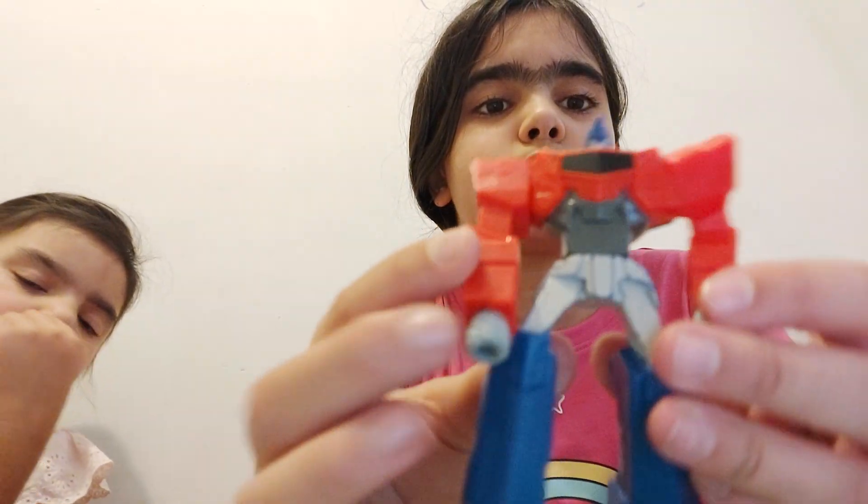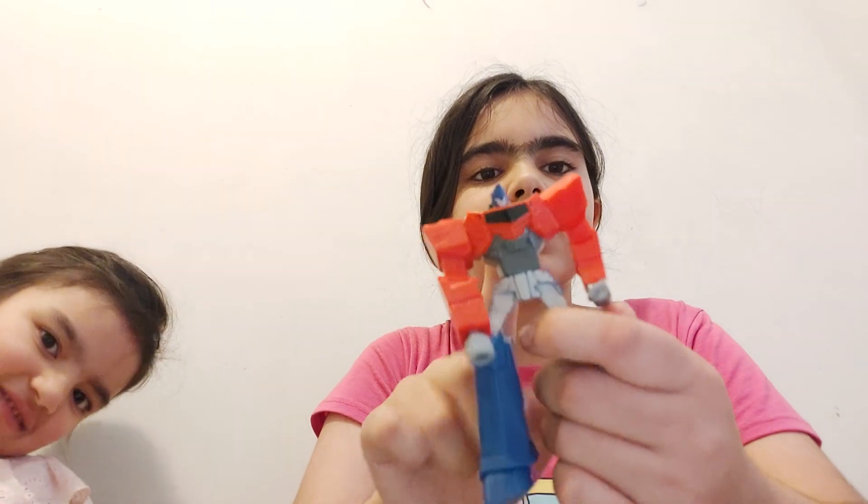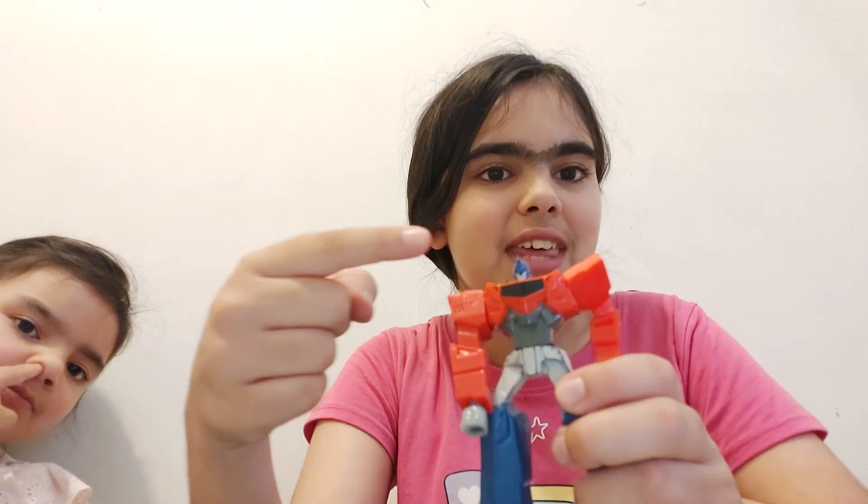Well guys, we're at the end of the video. What we wanted to show you — so our question for today's video is: what did we do first? Did I press this button, or did we talk with him first?